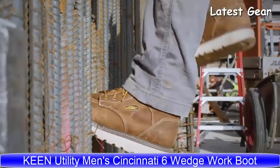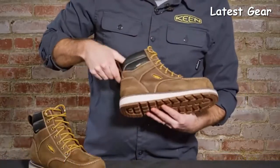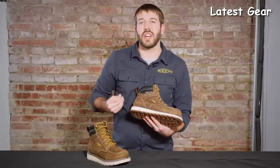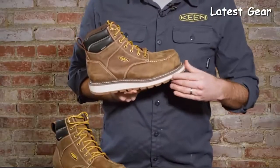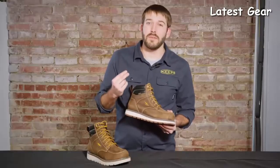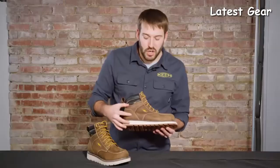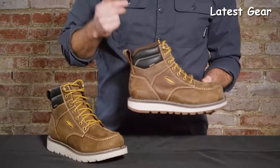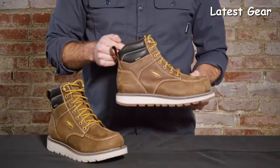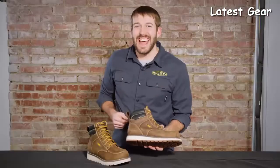The Cincinnati features an all wedge outsole — all rubber, oil and slip resistant. You have a Keen Loft Cell midsole featuring air-injected polyurethane for lightweight comfort, plus a Goodyear welt. It comes in two options: a carbon fiber toe and a soft toe version. The upper is made from barnyard resistant leather for harsher environments, and it comes with Keen Dry waterproof breathable membrane. It's good for construction, masonry, and iron work. This is the Cincinnati — check it out.